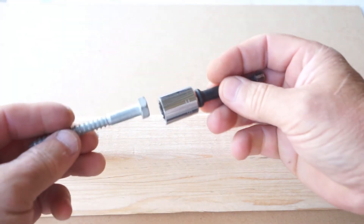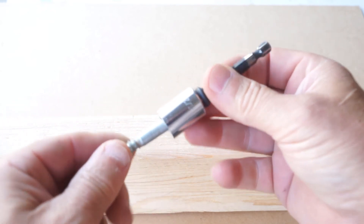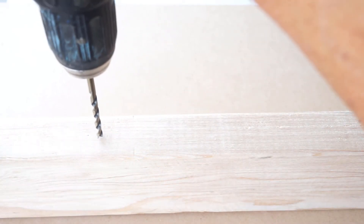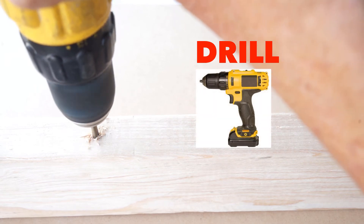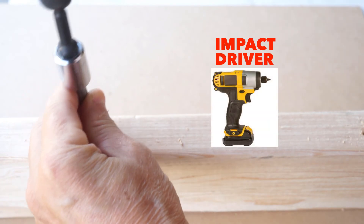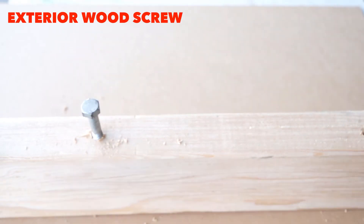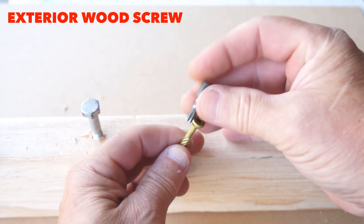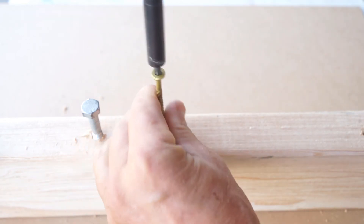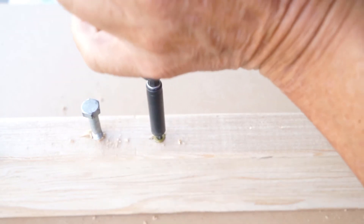With our drill we'll drill a hole with the bit we selected for our lag bolt, and we'll use a socket on the impact driver to drive the bolt into a 2x4. It's called a star or saber bit, and they usually give you a bit when you buy the screws. We don't really need to pre-drill it because it kind of drills its own hole as you drive it in.